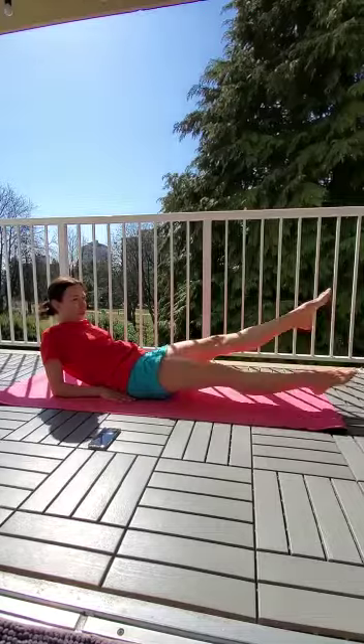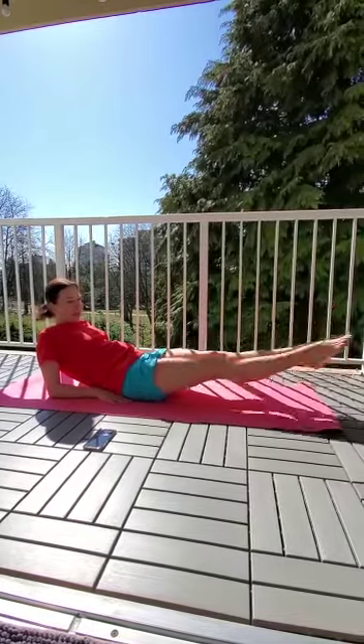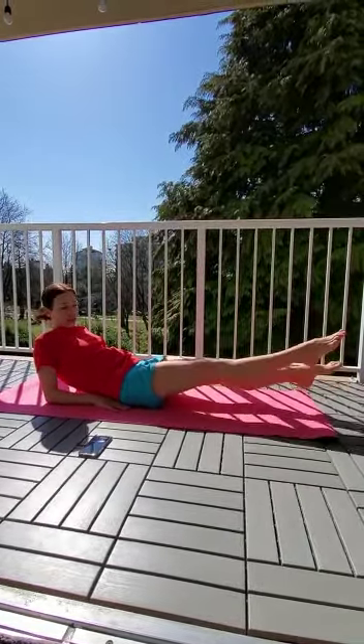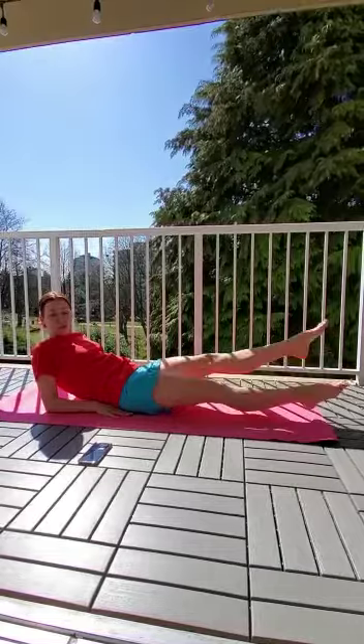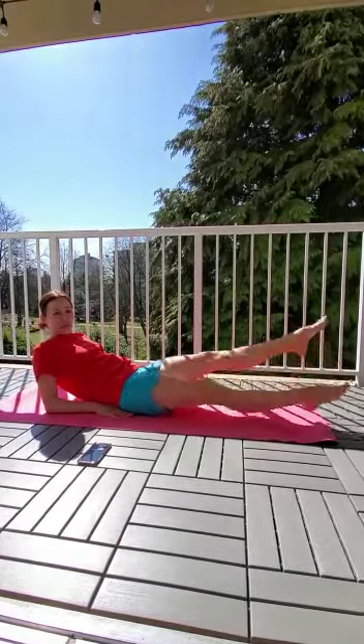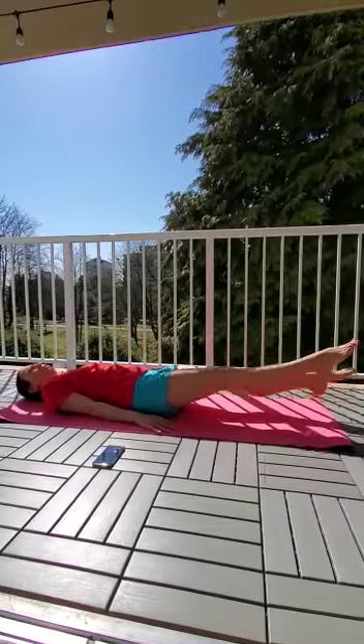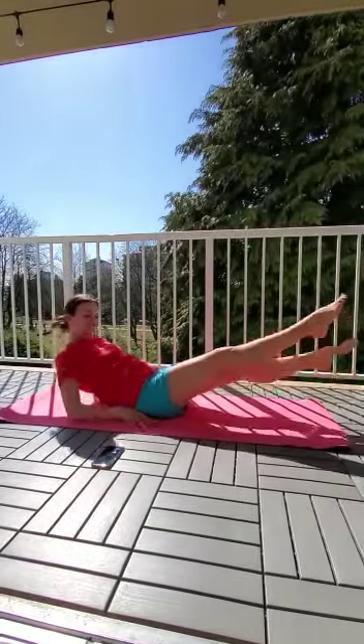Get ready. Straight legs just above the surface, breathing in and out throughout the whole challenge. If you want, you can switch from this position to lying fully on the surface. I'll do this so I can still see the time.